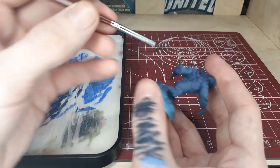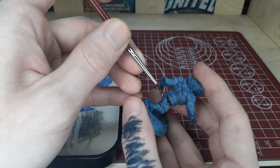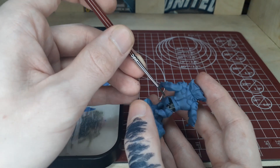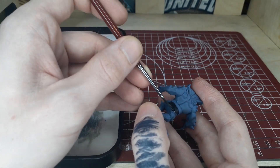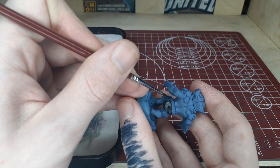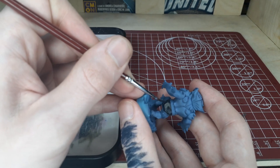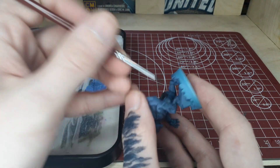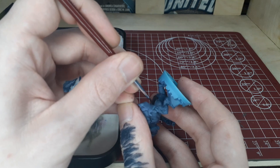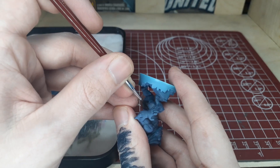Now we're going to move on to just pure matte black, and with this we're going to cover his outfit — I guess you could call it a pair of underwear that he's wearing — leaving the belt blue for now. We're going to cover that with yellow a little bit later on. You may need two coats of this; just be very careful around the blue that we've already done. We essentially used the airbrush and that shading technique to create the entirety of the skin for the model.